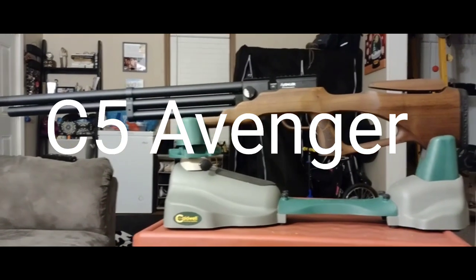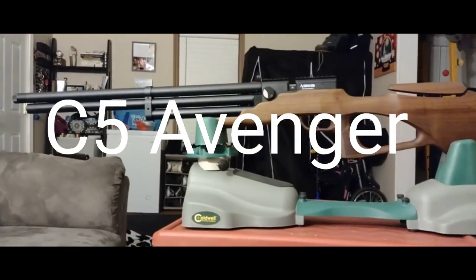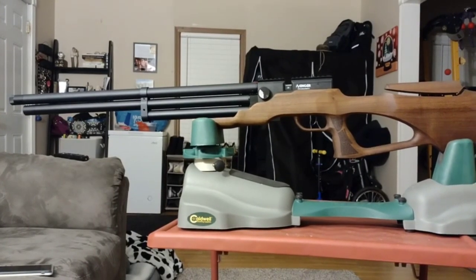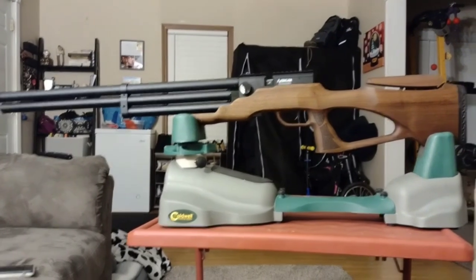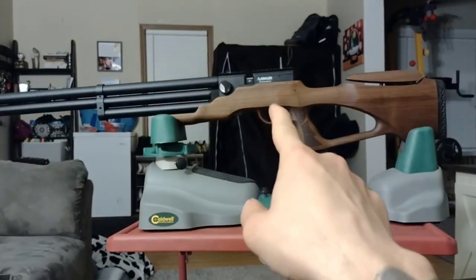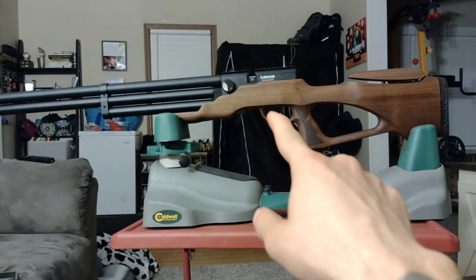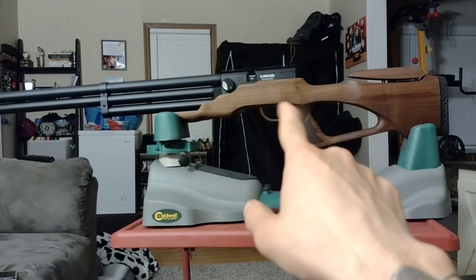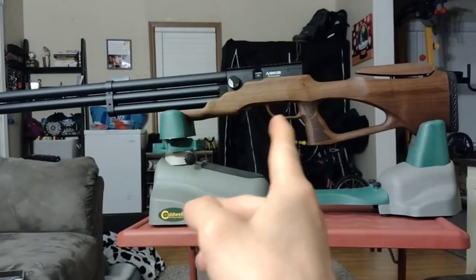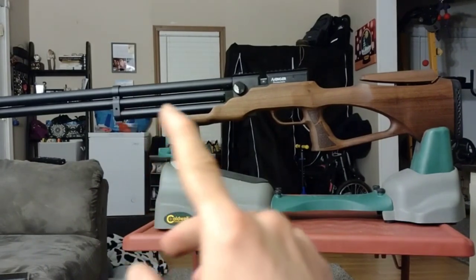I just put the stock on my Avenger — this is a Curvin C5 K1 Air Boss, I think it's called. I had to dremel down there, this block that sits by the trigger. When you squeeze, it has these things that pivot, so I had to go up in there and dremel.